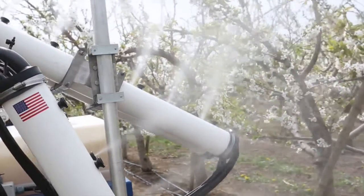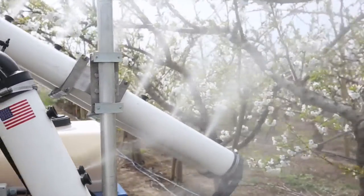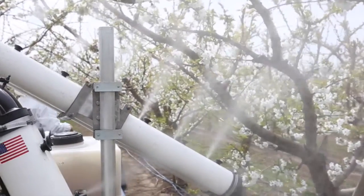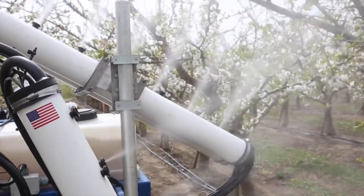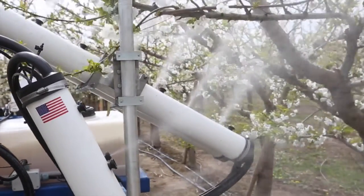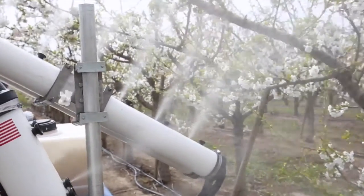After doing pilot studies last year in apples and cherries, we're taking it to the next level this year. We're working with many grower collaborators around the state and using a large-size electrostatic application system. Today we're in a Tyotin orchard, which is chronically underproductive, and we're looking at whether these supplemental pollination strategies can increase yields in a sustainable way.